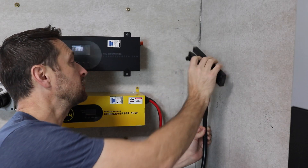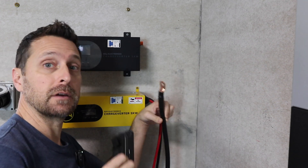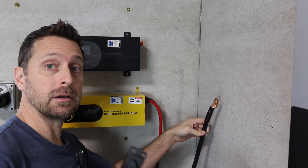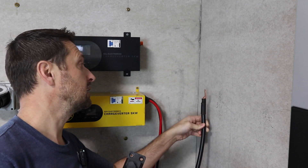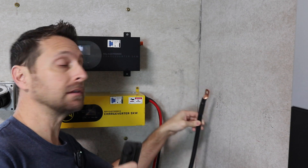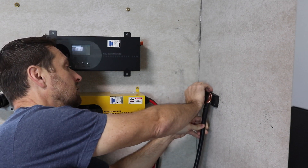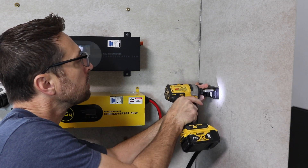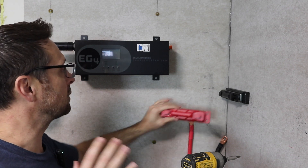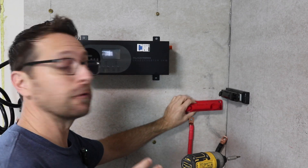Now we just have to find a good place for these things. Make sure you've got your cable in your box and in the area where it needs to be attached, because these are kind of short — you're not going to be going very far with these particular battery cables. I decided to take the other charge inverter off the wall to give myself the best possible layout for these bus bars.